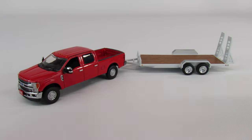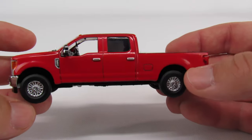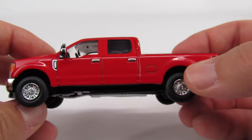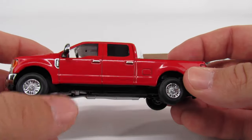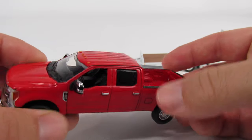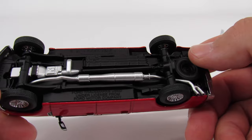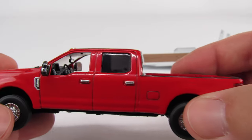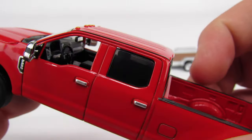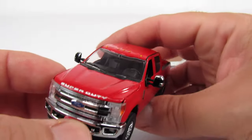The First Gear truck is not that different from the Sword. This is the latest series of Super Duty — I don't know if they make any 350s but I think they're all just 250s. They're pretty decent. Look underneath and it's got the bare minimum of detail, there's no steering, the doors don't open, but the windows are down so you can get a fair look inside the cab. The hood does open up.